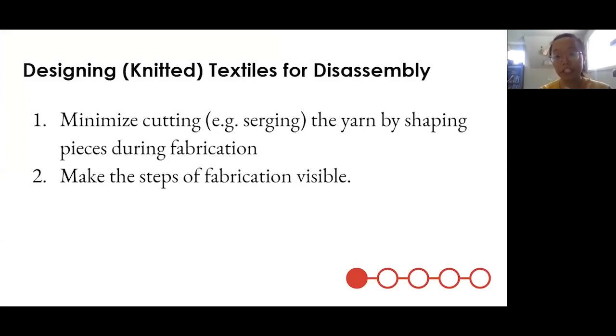From this, we had some lessons and possible design principles for designing a smart textile for disassembly. The first is that we wanted to minimize cutting the yarn — a process like serging cuts the yarn a lot. And if we shape the pieces while fabricating them, we'll have to cut even less. Second, to support the kind of reverse engineering that helps a person unraveling maximize their yield, you want to make the steps of fabrication visible.